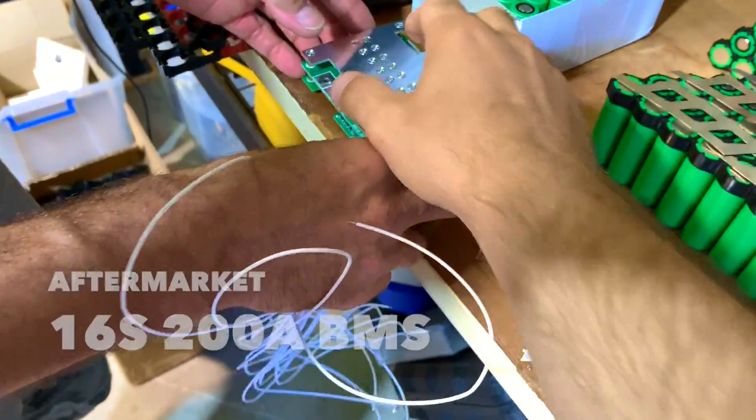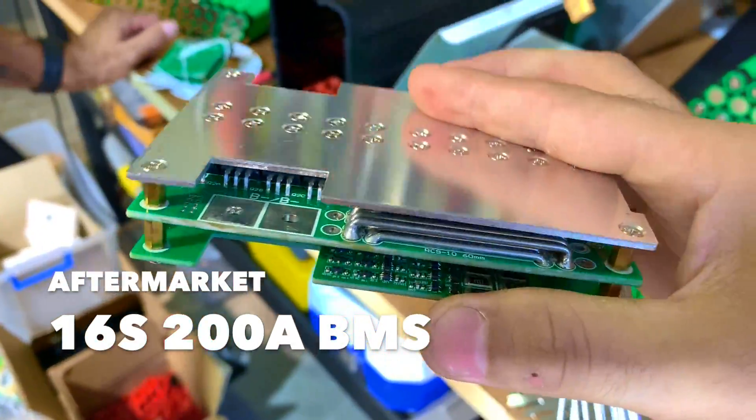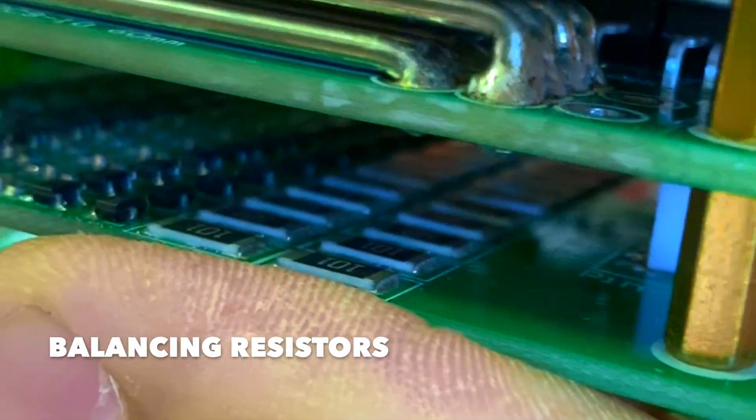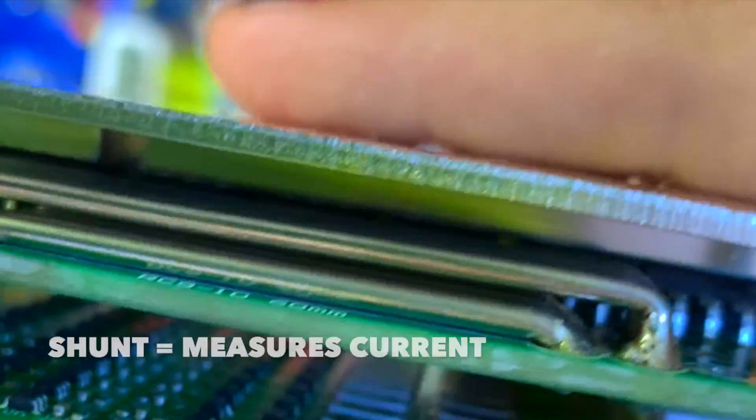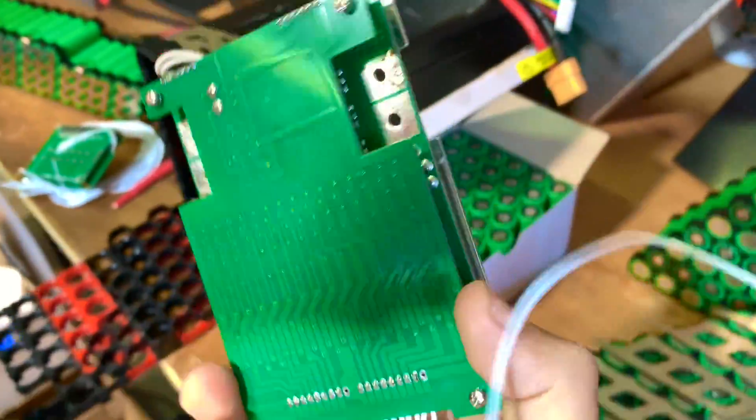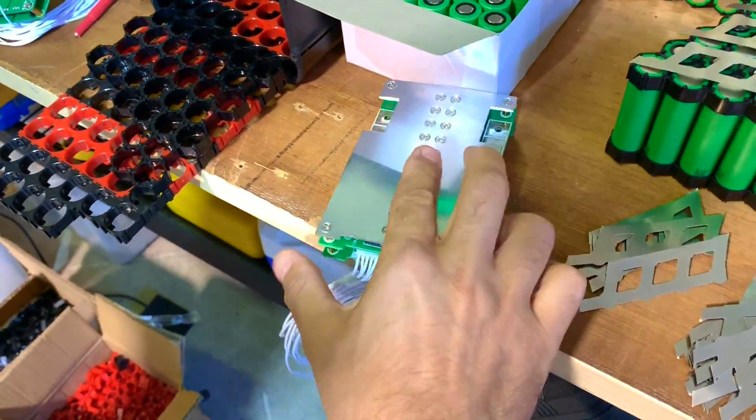It's crazy, man. Look at the power section of this! Wow, beautiful, man. And the bottom one here - see the resistors? The resistors actually do the balancing. And this thing here on top is the shunt. Wow, beautiful BMS, man - that's a pretty nice one.